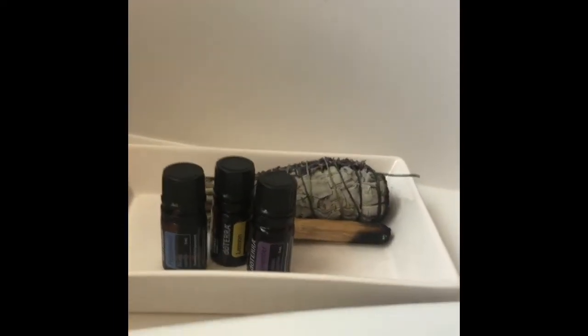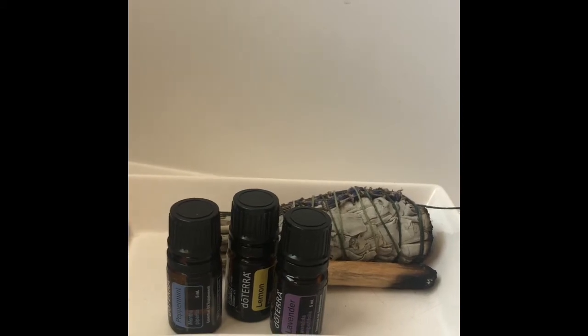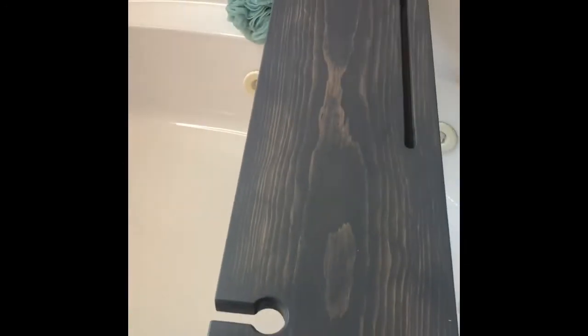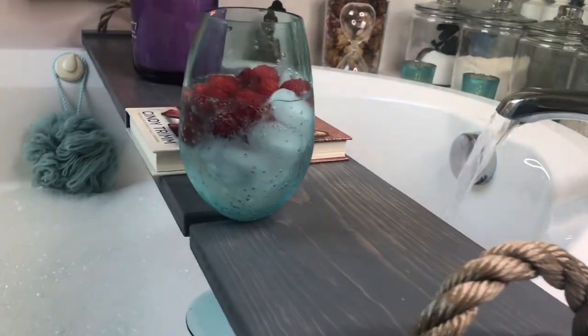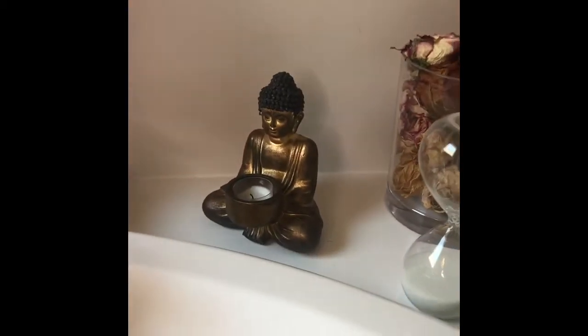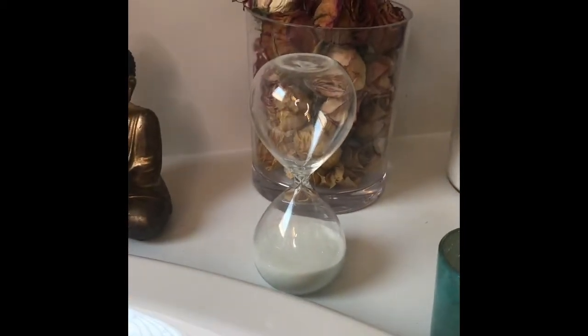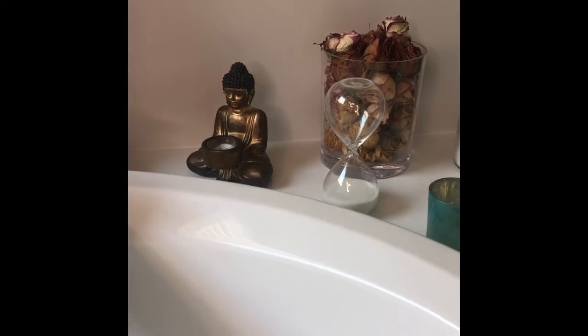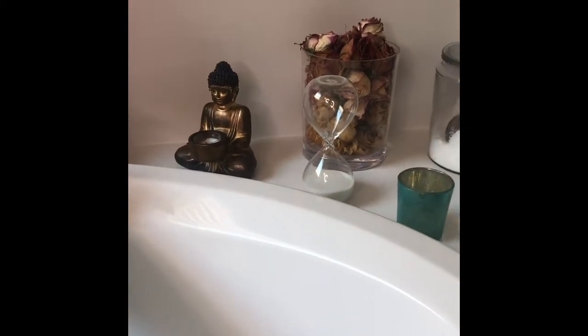Part of the detox bath is the doTERRA oils that you add, like eight drops. And I have my music. This is my favorite — the bath board, where I have a space for my wine or whatever I'm drinking. If I'm doing a detox bath, I don't do wine, I do water, like a detox water, some juice or something. There's a place to put your phone — that's where I can rest my phone. Then I added a little candle there, I thought that was cute.